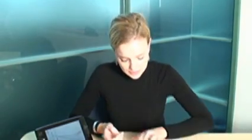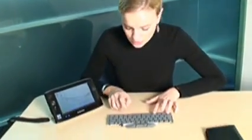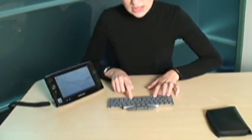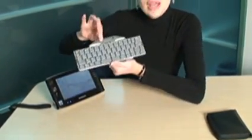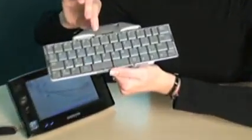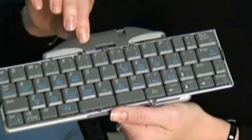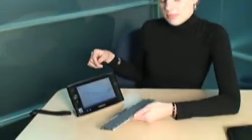Now I'll show you how to pair my Think Outside Bluetooth keyboard with my Samsung Q1B. On the keyboard I press Ctrl-Blue-Green. I wait until the little light flashes constantly — you can see the little light flashing. That means that my Think Outside Bluetooth keyboard is now in discoverable mode for my Samsung Q1B.